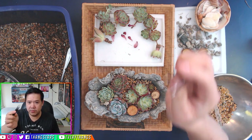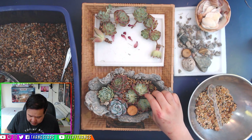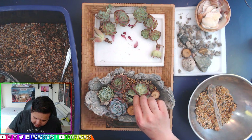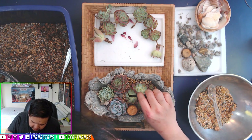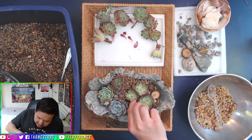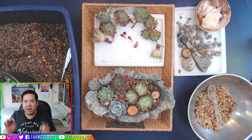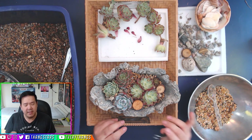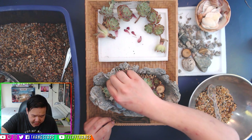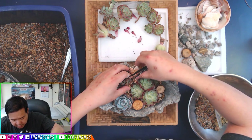I forgot one important tool — these brushes, whatever they're called. You have to use them to take the small soil particles off of your succulents, because once they're on there they look kind of bad. Brush that off. It's all about the editing work, like Project Runway — you can shove everything in and call it a day, but at the end of the day you've got to learn how to edit, or it just looks like a hot mess.